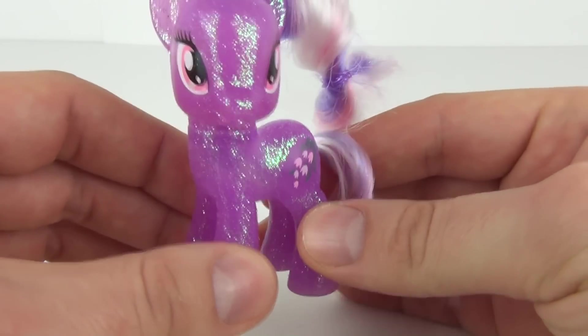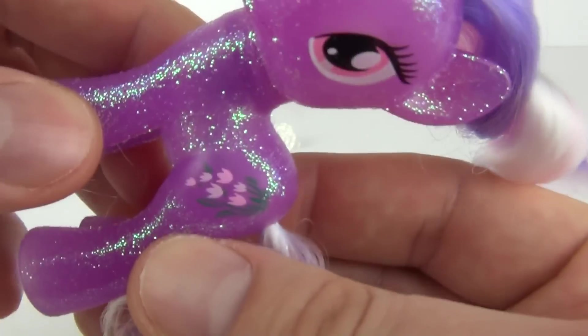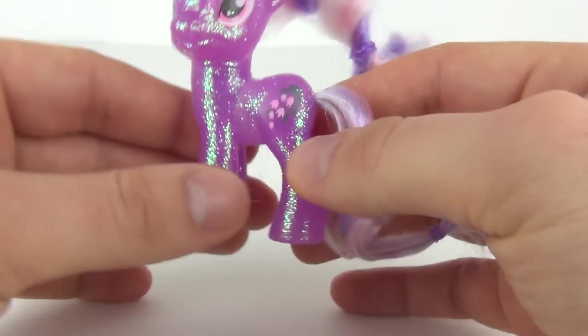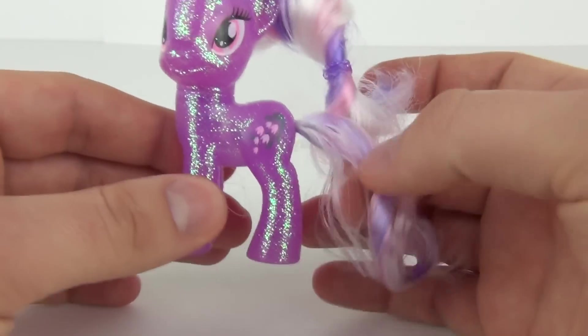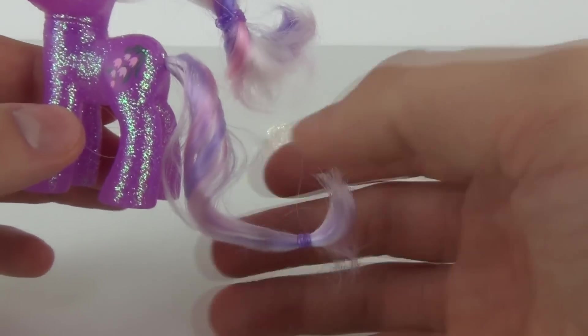She is in this translucent purple colour with an awesome cutie mark. That is one awesome looking cutie mark there too.